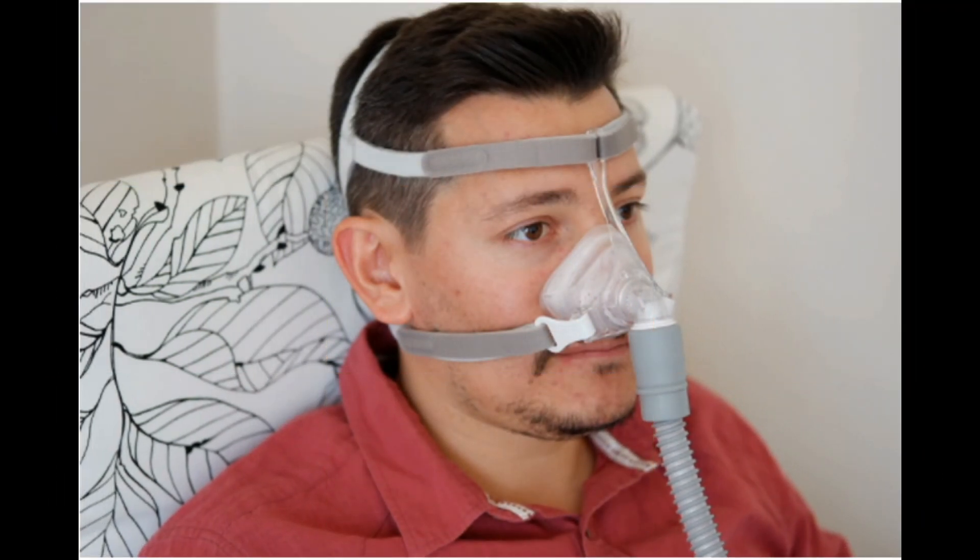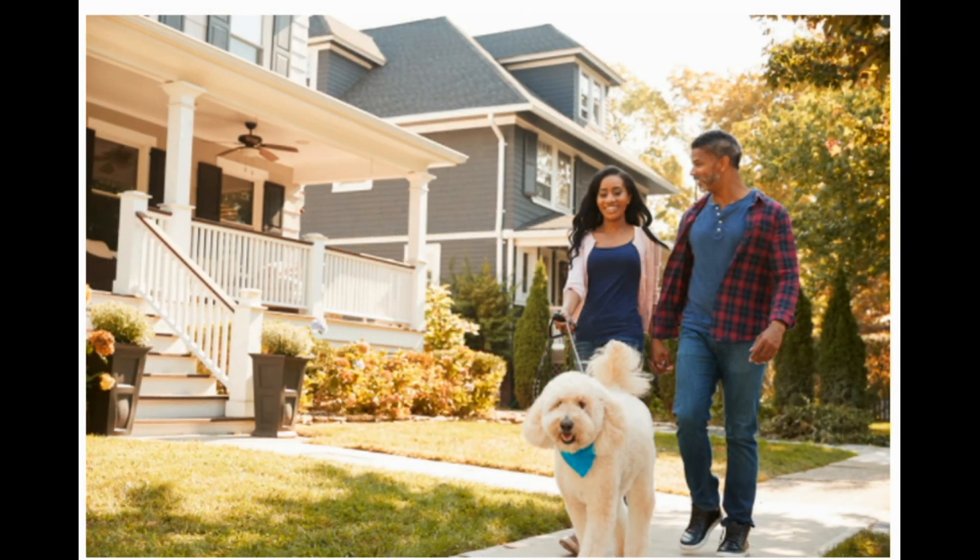How to get used to your CPAP. It may take a few weeks to adjust to your system. At first, wear it when you're awake but sitting still, such as while you watch TV. If wearing the mask makes you tense, ask your doctor to suggest muscle relaxation exercises. Your device may have a ramp feature that gently raises the air pressure as you sleep, which may be easier for you.